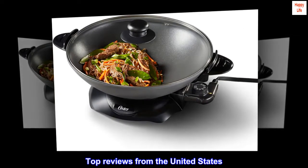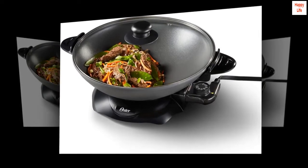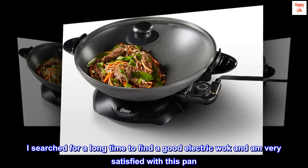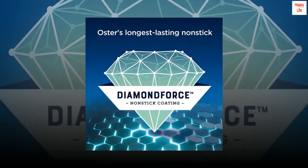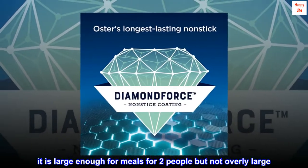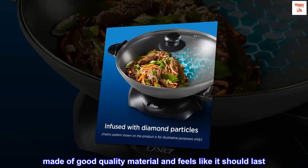Top reviews from the United States. Very happy with the quality of this pan. I searched for a long time to find a good electric wok and am very satisfied with this pan. It is large enough for meals for two people but not overly large, made of good quality material and feels like it should last.